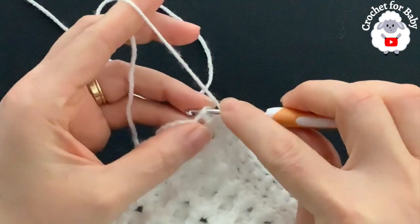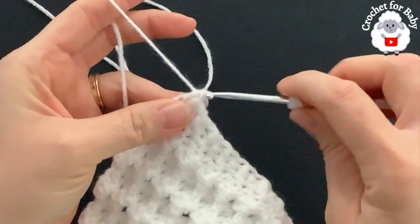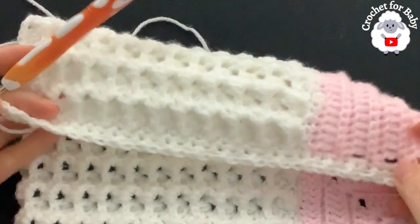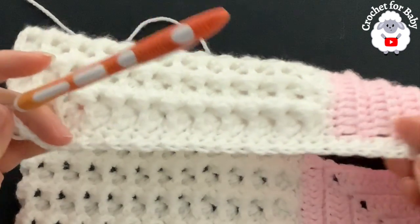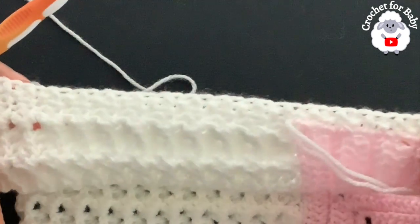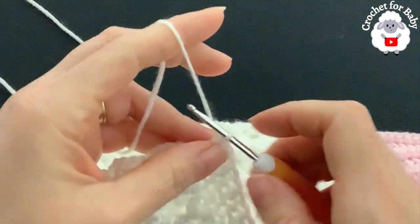On top of the last single crochet make a half double crochet to finish the second row with 37 stitches. Make sure this part is nice and straight — if it's shrinking, use a slightly bigger hook, like a 3.5 mm. Since I did mine nice and loose, I don't have that issue.